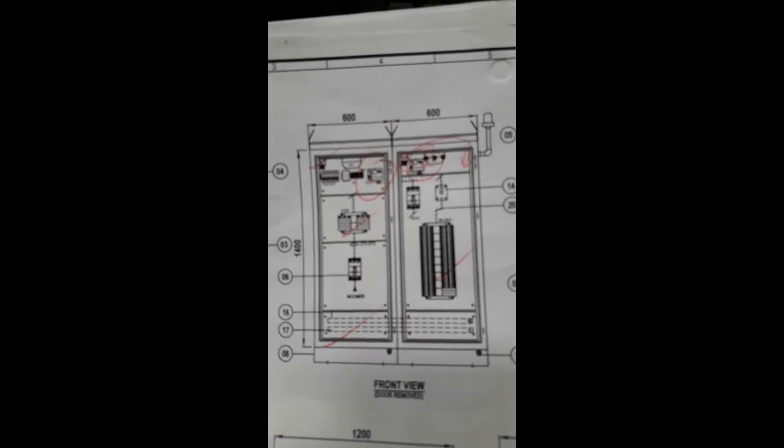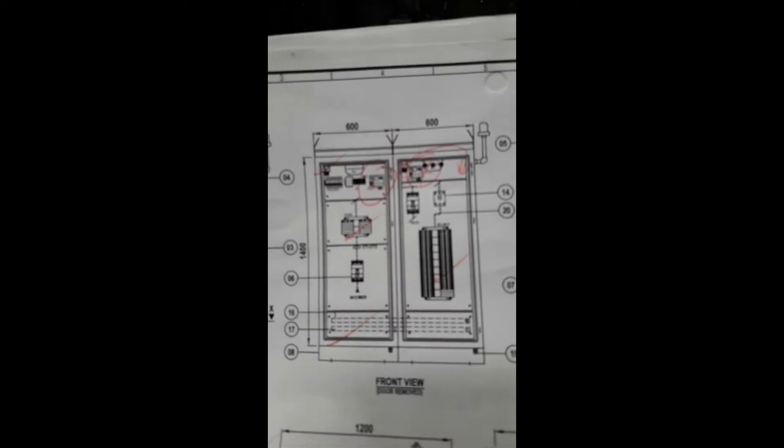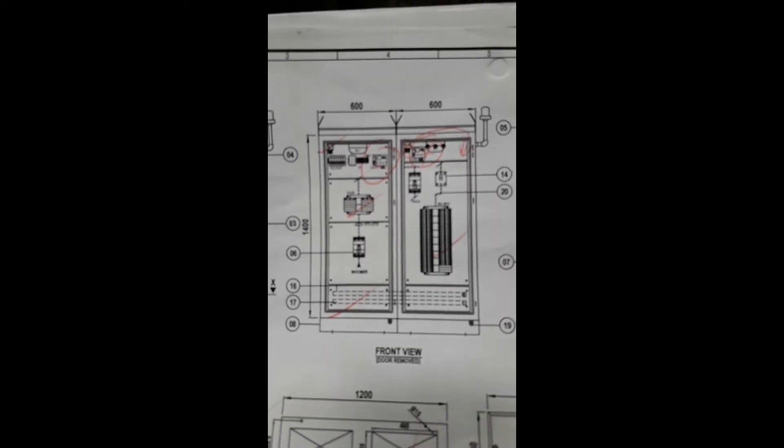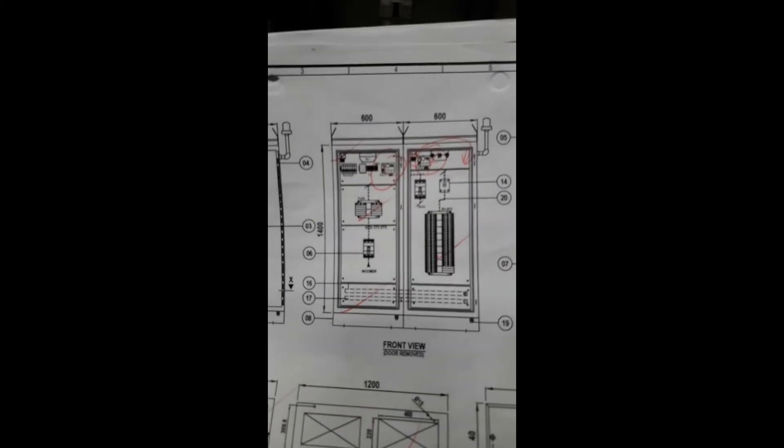In case there is a discrepancy with the location of the actual components inside — if it's not the same as the drawing — you need to do a markup in order to incorporate it into the as-built drawing. The as-built drawing is to record the built-in components and their actual locations. The drawing should reflect the actual location. Here you can see some markup with check marks in this area.